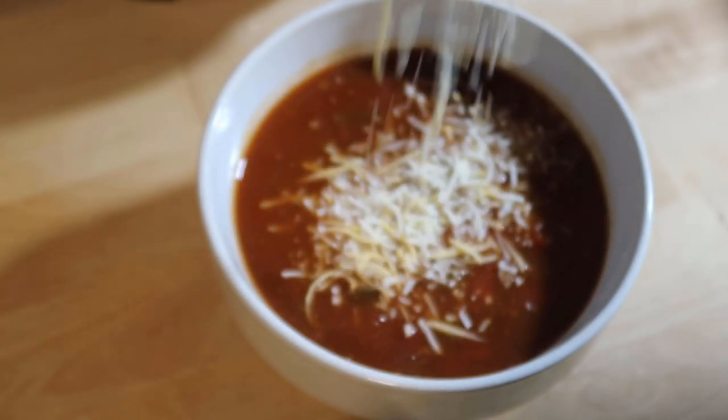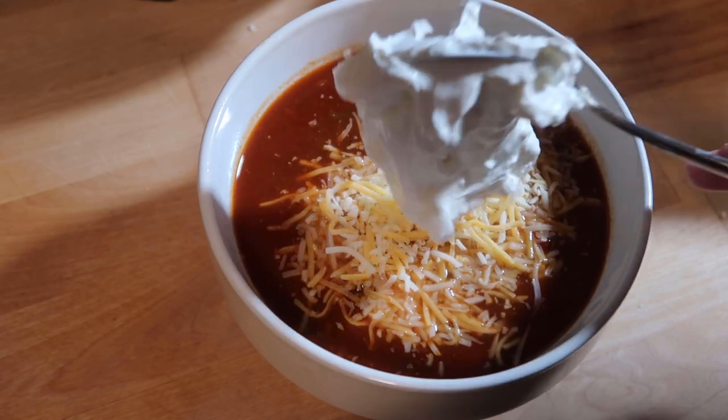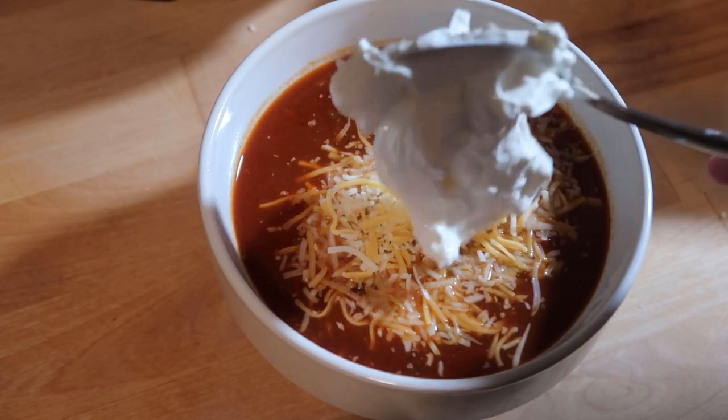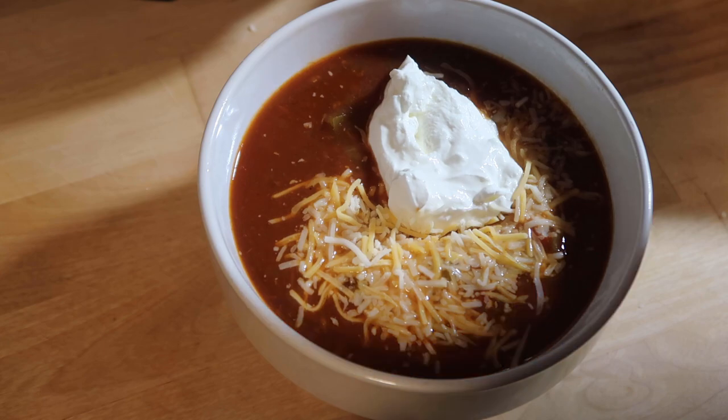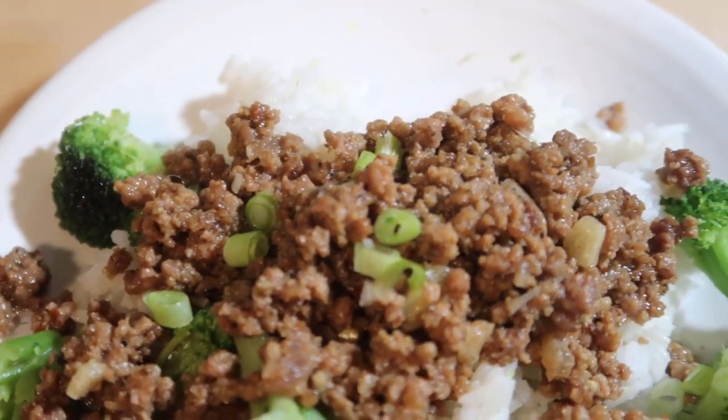Going to add some cheese and some sour cream. This chili turned out absolutely delicious — I highly recommend you try out your chili recipe in the Instant Pot. The third recipe I'm going to share with you is a Korean ground beef recipe.